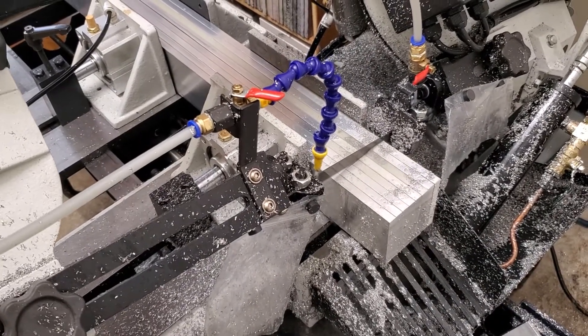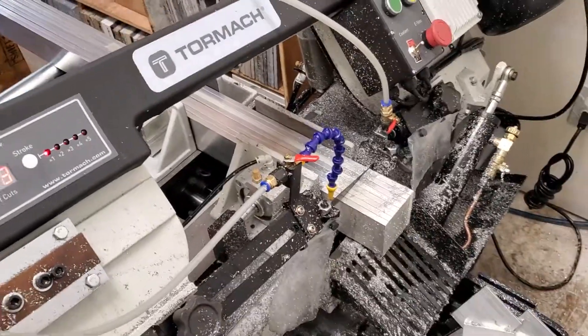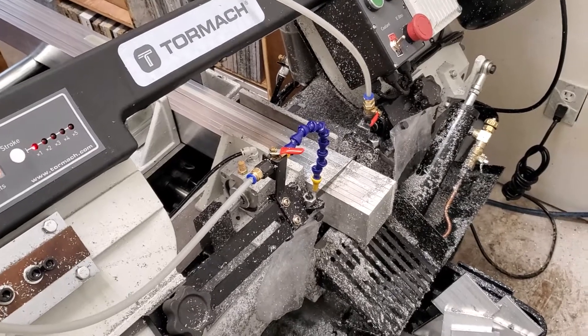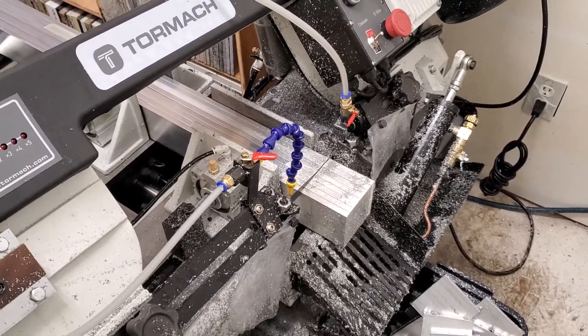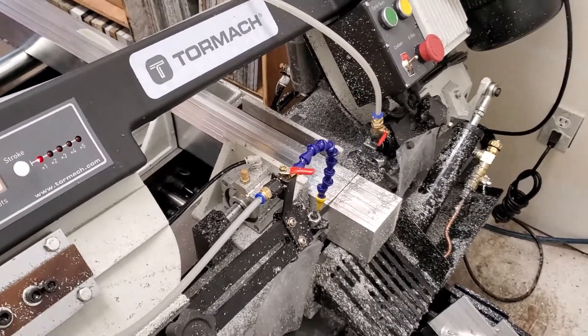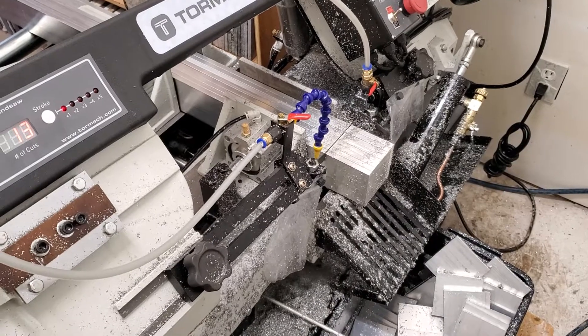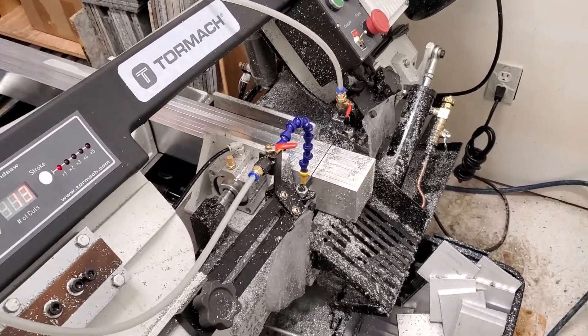I guess the last thing I'd say is get extra fuses. I blew fuses real fast just trying to speed it up a little bit. They're a 10 by 38 millimeter — none locally that I could find, so I had to get them from Tormach. But anyway, hopefully that helps.